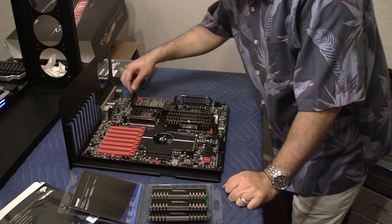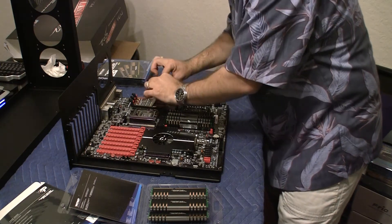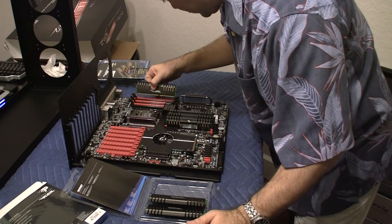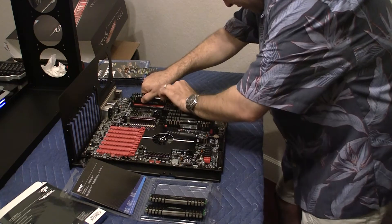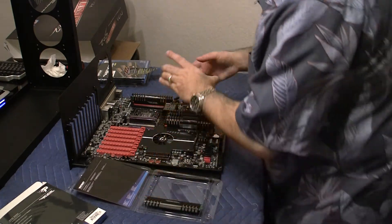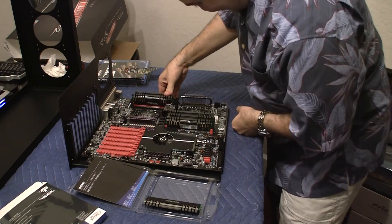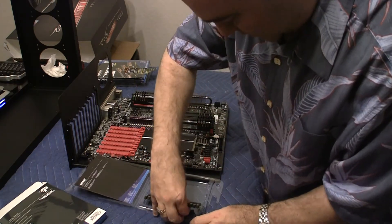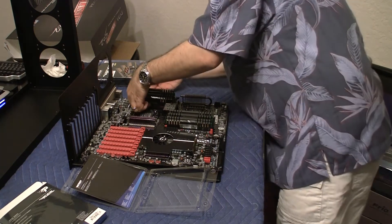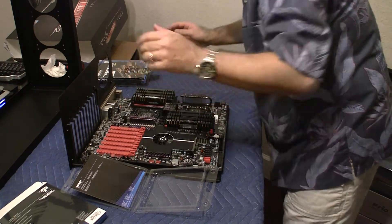Slots 1, 3, and 5 are for triple channel memory, so let me open those up so I know which ones they are. Let me take the EVGA sticker off since I don't need it anymore. This is slot number one. It doesn't matter which order we put them in, but I like to be safe and put them in the right order. Slot number one, then slot number three — one side, then the other. That's the memory done.